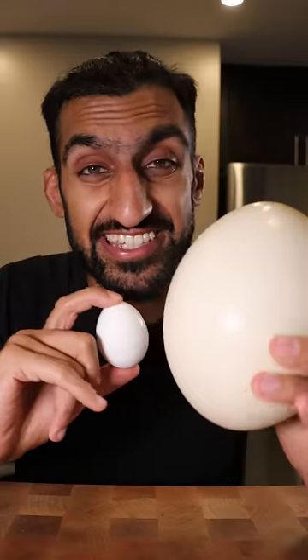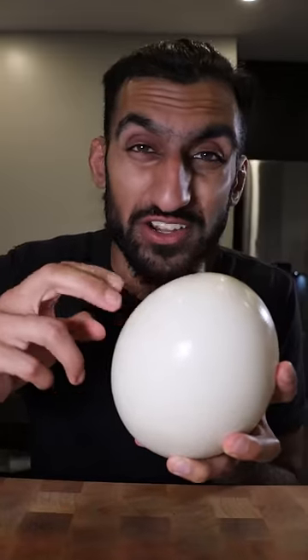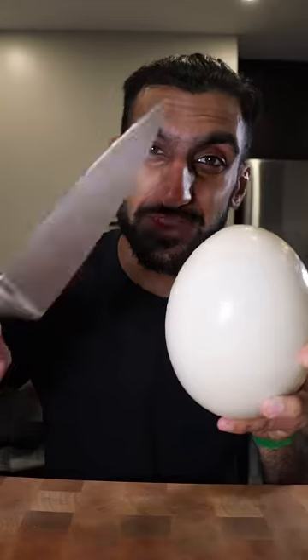Let's try an ostrich egg. This is the size of about 24 regular chicken eggs, and the shell seems quite hard. I heard you can crack this with the back of the knife, so let's try opening this up.